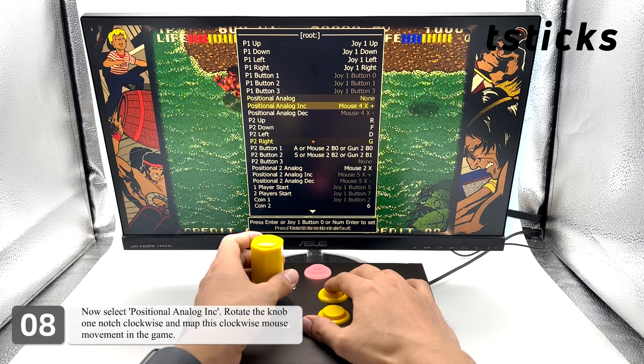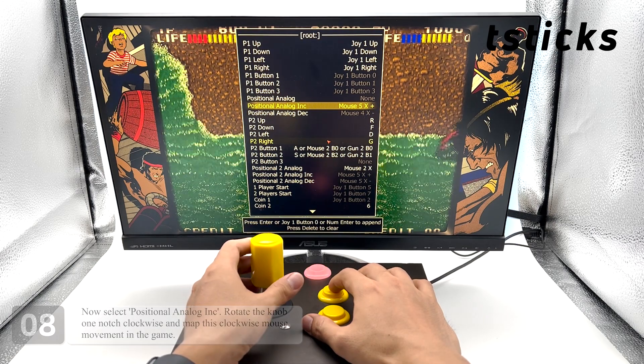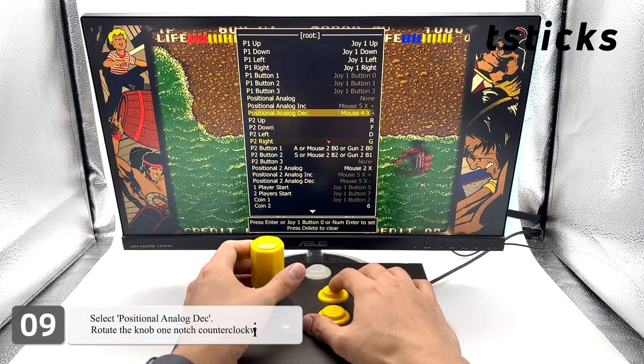Now select 'Positional Analog Inc', rotate the knob one notch clockwise, and map this clockwise mouse movement in the game. Then select 'Positional Analog Dec', rotate the knob one notch counterclockwise, and map this counterclockwise mouse movement in the game.